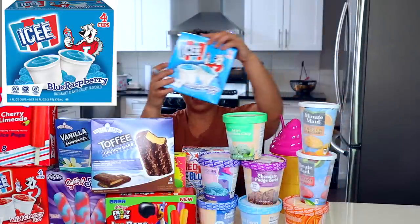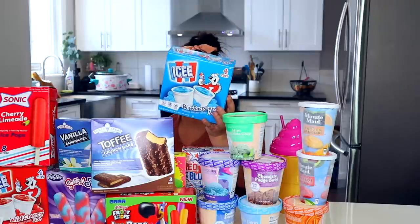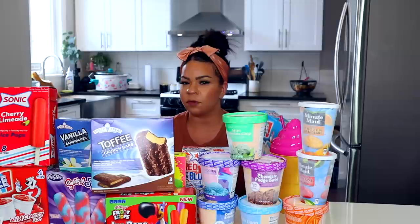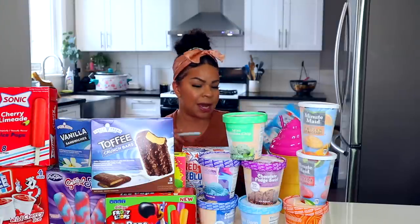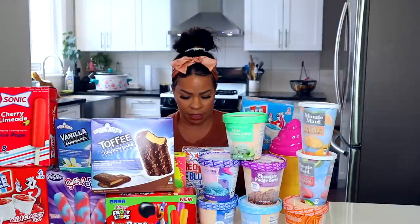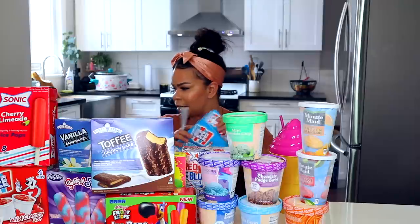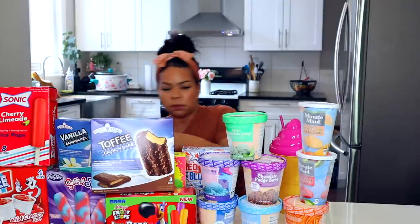Okay, so these are a classic, especially here in Philly. It's the Icy Blue Raspberry Water Ice. There are four cups in here, so four cups for a dollar is a fantastic deal. If you're just going to the park with the kids and you want an easy snack, I always think these are a good idea.